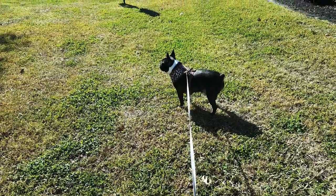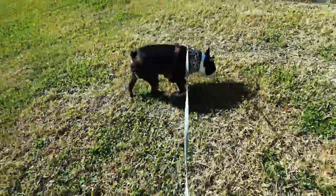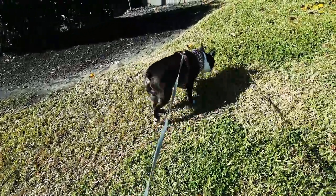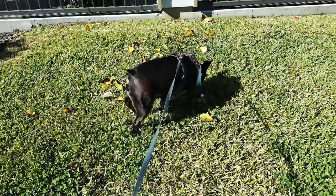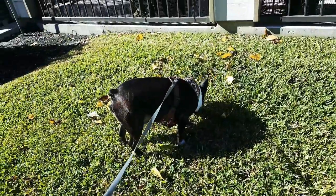Hi y'all, just doing a quick video today on this cute little small dog harness that I got for a pretty good deal. You know, a lot of times you get what you pay for, and I'm pretty happy with how inexpensive this was, and that it came in a size that actually fit him.